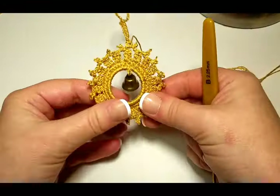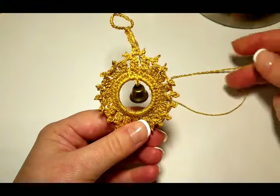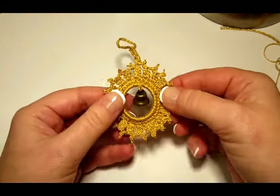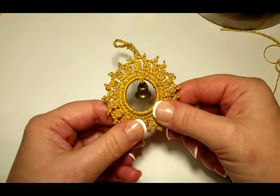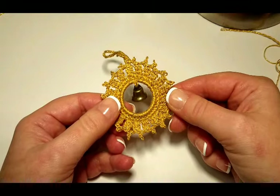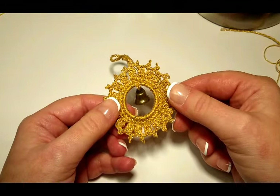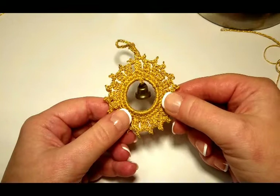Our second bell is done! Have fun with this one — let me know if you have any questions. There will be another video showing how to crochet a white snowflake. Merry Christmas!